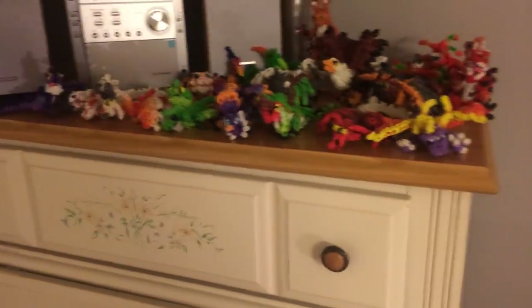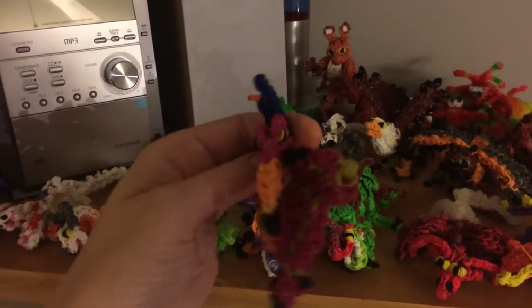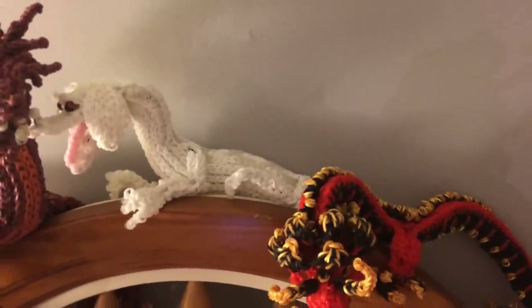After the Baby Hobblegrunt, I did the Pterodactyls — they are also one loom, so definitely make them, they are pretty cool. After the Pterodactyls, we did Falkor, and he is up here. Definitely make Falkor, especially if you are a fan of The Neverending Story. He takes two looms.